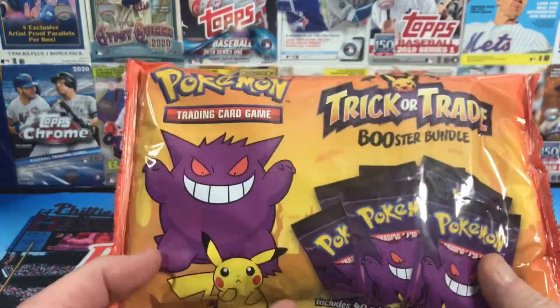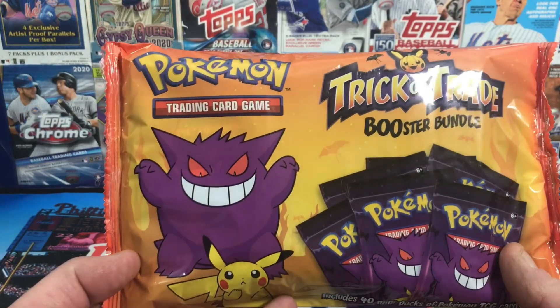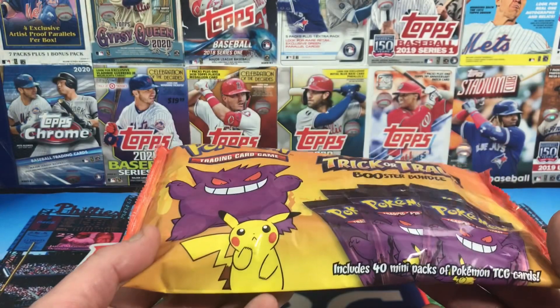These went on sale today, Sunday the 9th of October. I guess you can give them away as Halloween gifts or for trick-or-treaters.